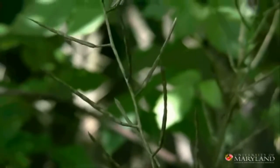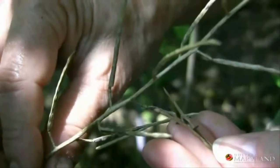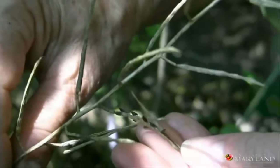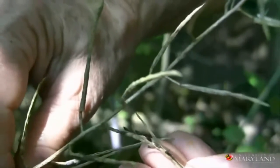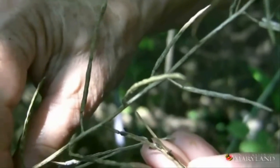When these seeds are ripe, the seed capsule or pod will explode open and project these seeds out several yards. That's one of the ways that this plant spreads so quickly.